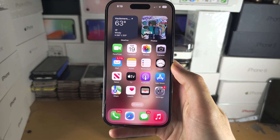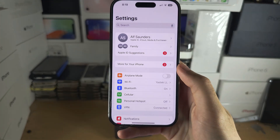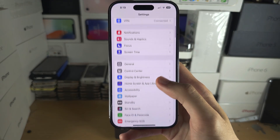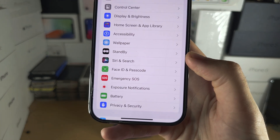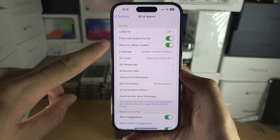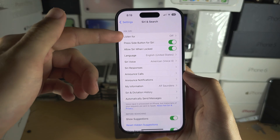Welcome everyone. To use Siri offline, let's start by opening up the Settings. From here, scroll all the way down until you see Siri and Search. Make sure that Siri is on — press the button for Siri or use the Siri toggle to enable it.